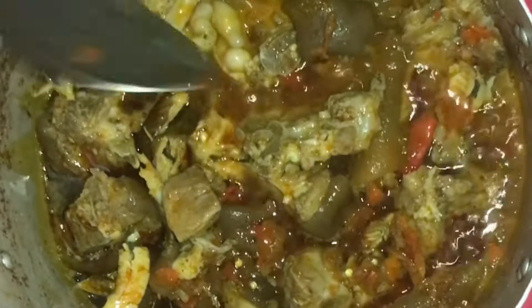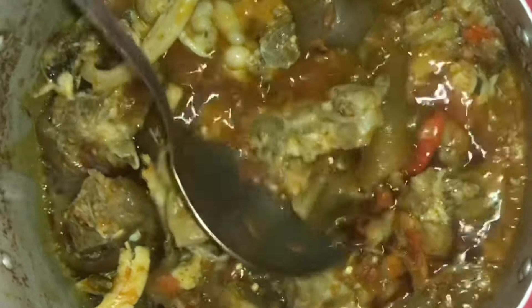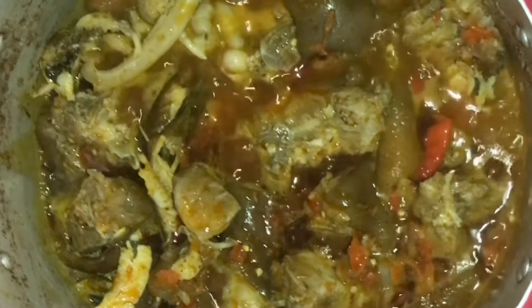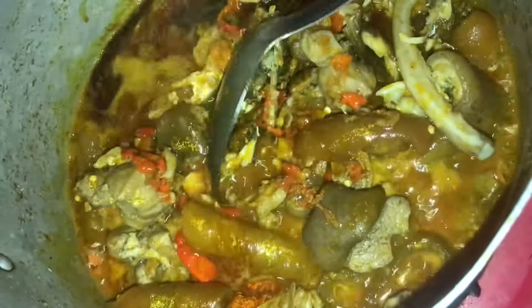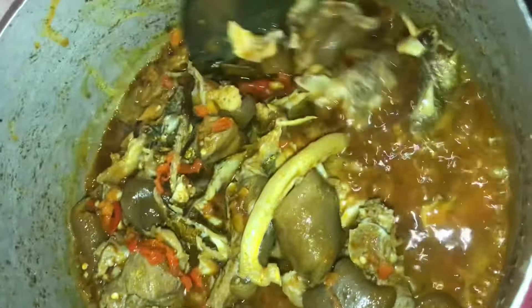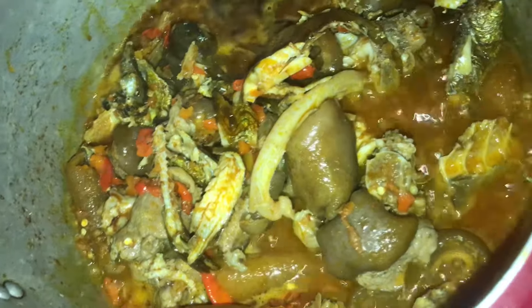Now we're going to taste — remember, I added Maggi cubes and salt while cooking the protein. I want to check if it's still okay; maybe we'll season a little more after adding the vegetables. We're going to allow this to cook until the water is completely drained. Edikan soup does not require any extra water because the vegetables themselves will produce water.